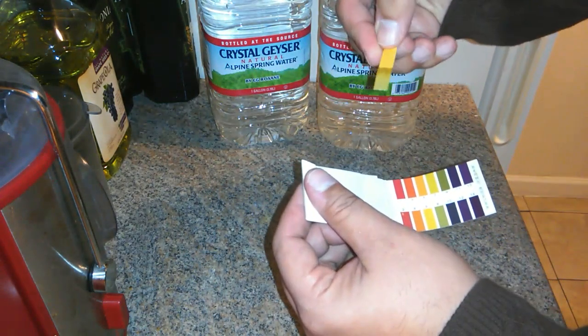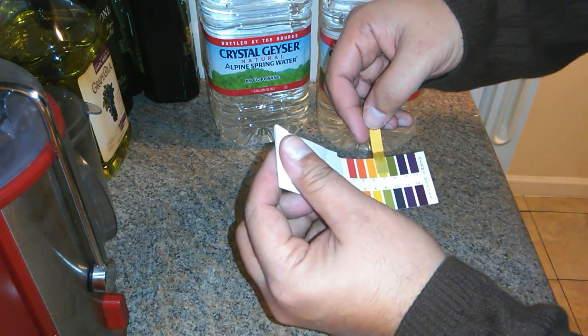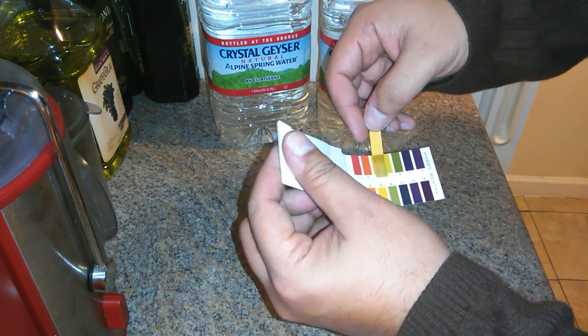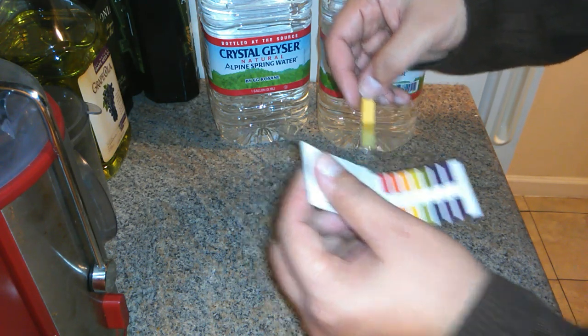Let's go back to this. We have some discoloration — it looks greenish. Look at that. See, it looks that color, then you got a little change up top, but it ain't that color. It's more like that color. So it's right at seven.